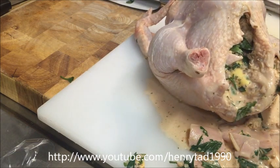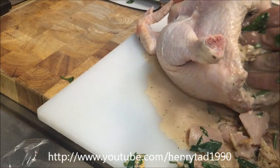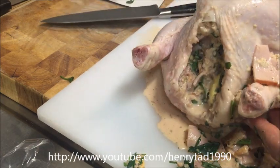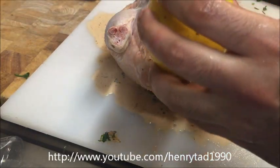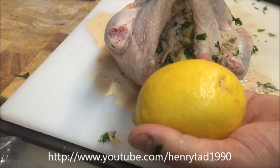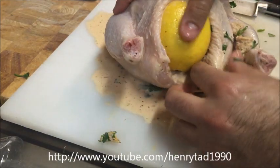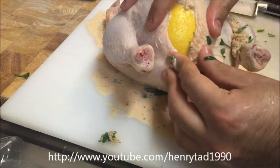Once the chicken is pretty well stuffed and puffed up, grab a large lemon that's just big enough to fit in the cavity and pierce the skin a few times. Squeeze the lemon into the carcass and then push it in — this will stop the stuffing from coming out and add a lovely lemon flavour.